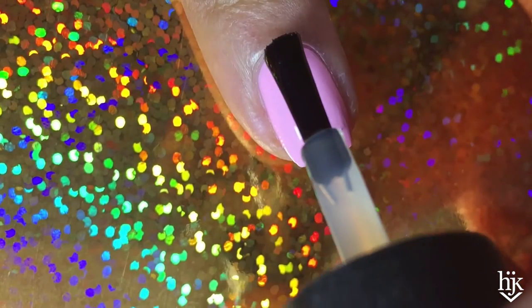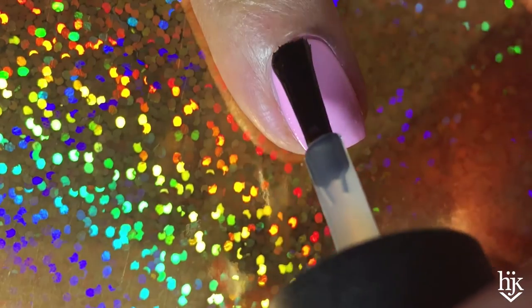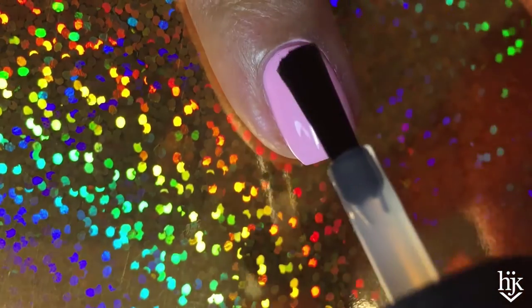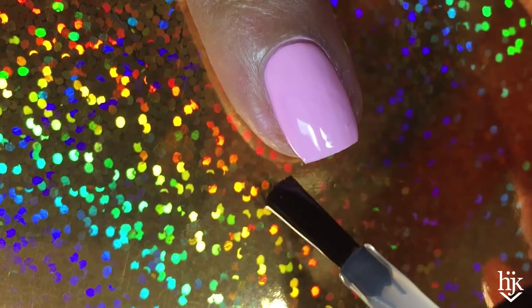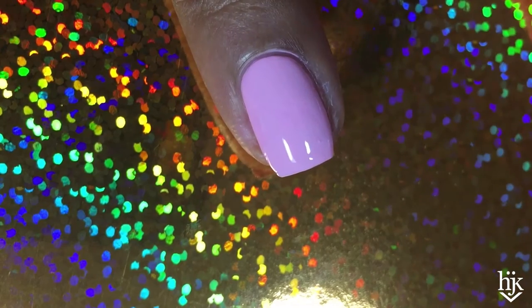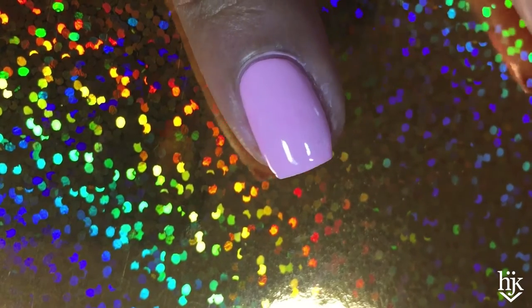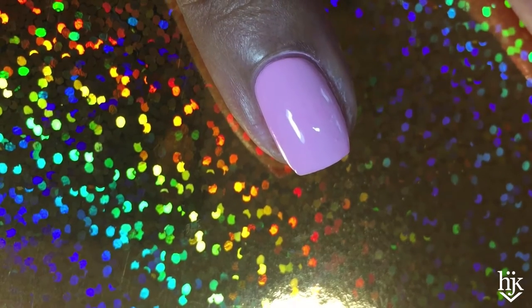I'm using Dream Polish Pink Sugar Scented Top Coat. These scented top coats and base coats have been so fun to use, even though I'm probably inhaling too many fumes. Worth it — they smell amazing. This dries super fast. Fortunately, the NCLA polish was drying pretty quickly on its own so that I could do those three coats.